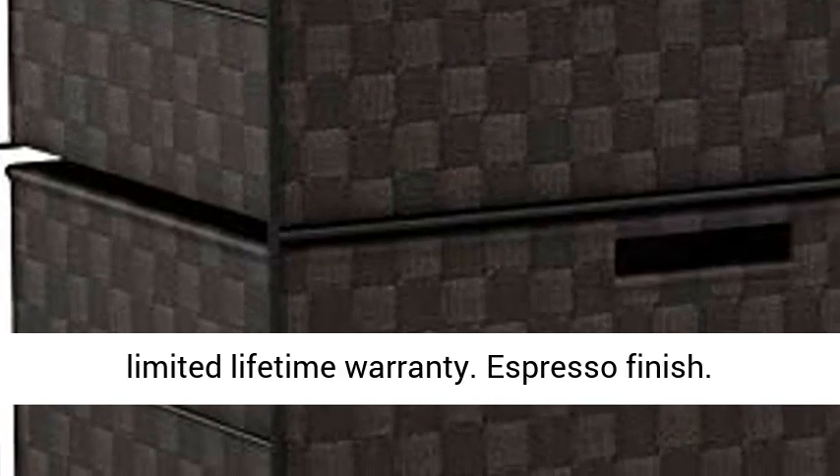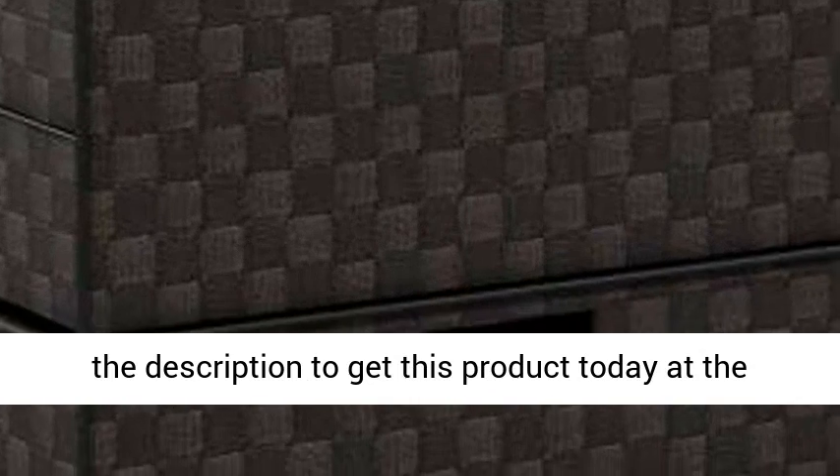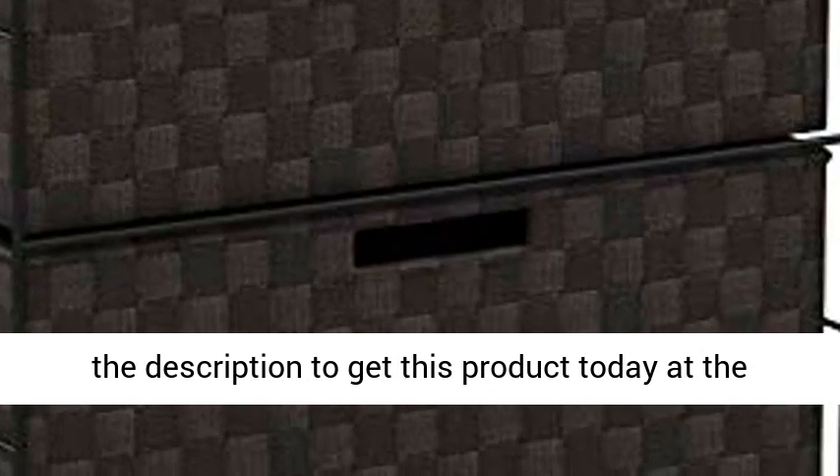Espresso finish. Dimensions: 19.5L x 13W x 26H. Click the link in the description to get this product today at the best price.